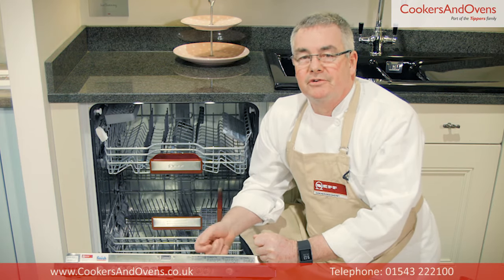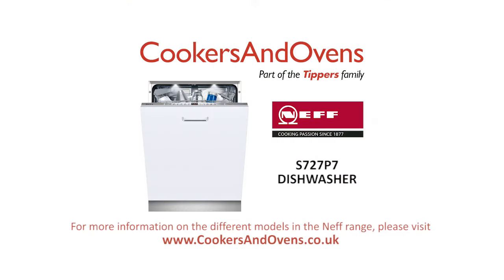You can find a full specification of this model on our website cookersandovens.co.uk.